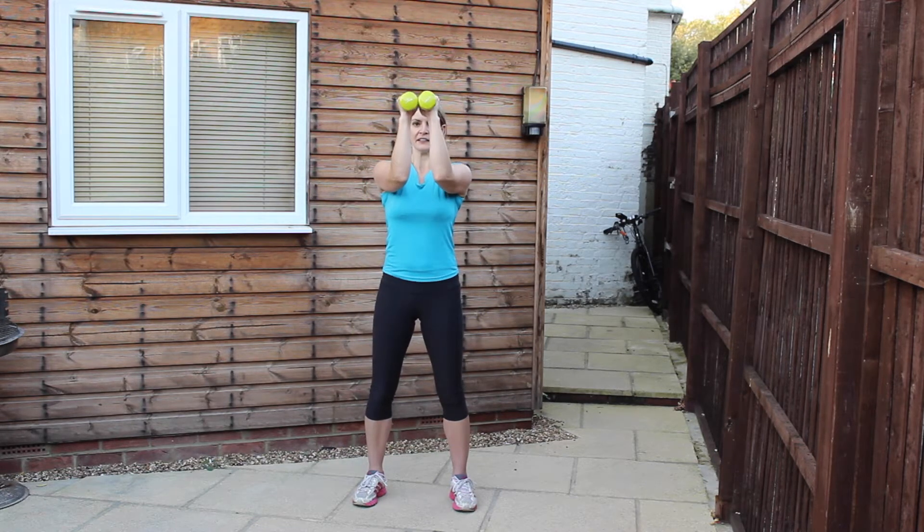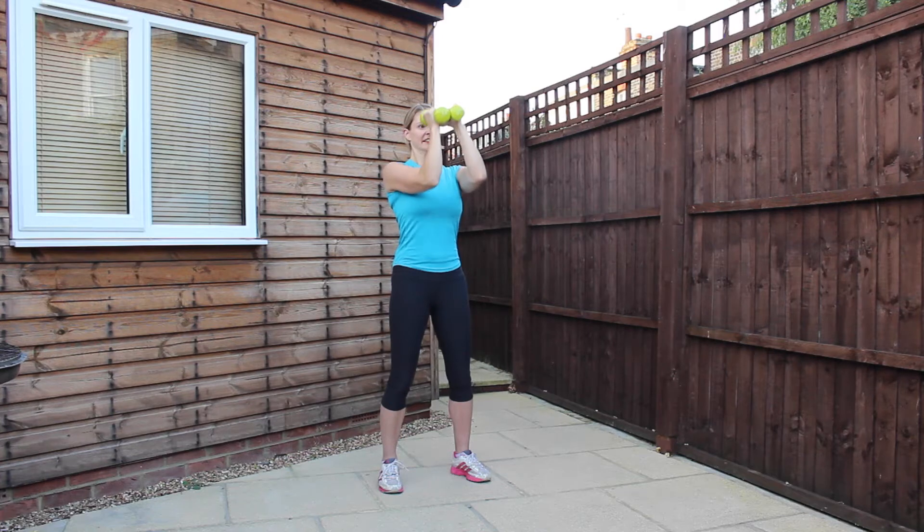Going one more time for the last exercise of the workout. One, two, three, four — doing really well. Just keep it pulsing and keep those elbows as close together as you can.